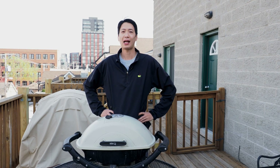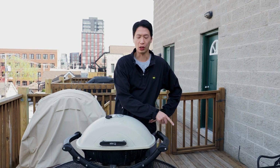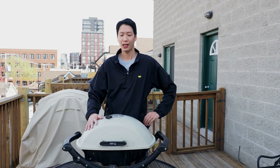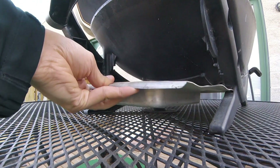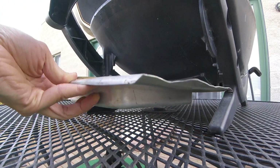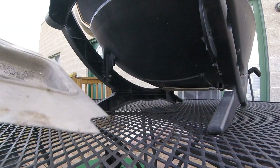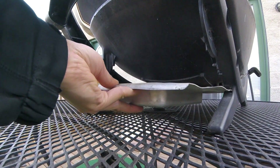The first and most obvious similarity is the shape. It has the signature Weber Q shape, kind of like an American football. It also features two halves: the top half being a cast aluminum lid and the bottom half being the cook box. You'll also see that beneath the grill there is a pull-out ashtray. However, this is where the similarities end and the differences begin. Although the drip tray does pull out under the Char Q, it also doubles as an ashtray.